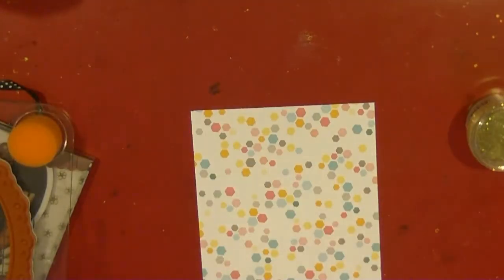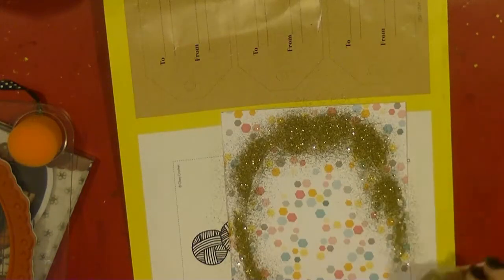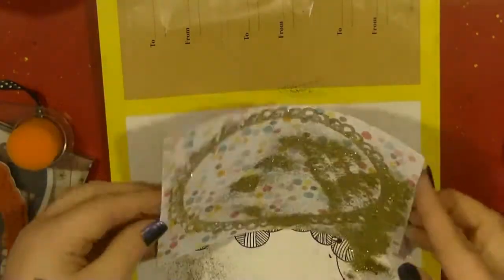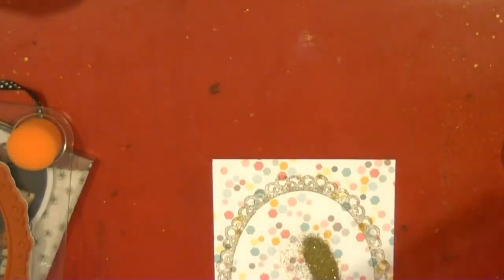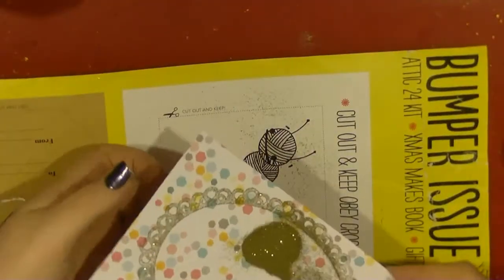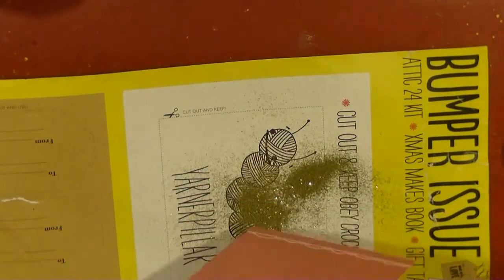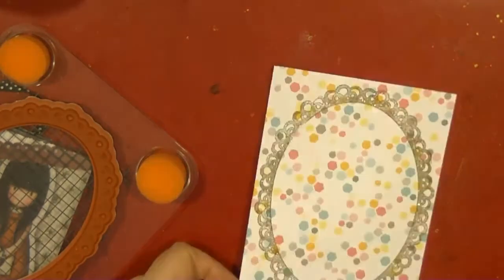I'm just using my gorgeous girl stamps and one of them had this beautiful frame. I've stamped that directly onto this pattern paper from the My Girl collection, and I'm going to emboss it gold. I have this gold glitter embossing powder and I decided to use that to just create a border for my card.